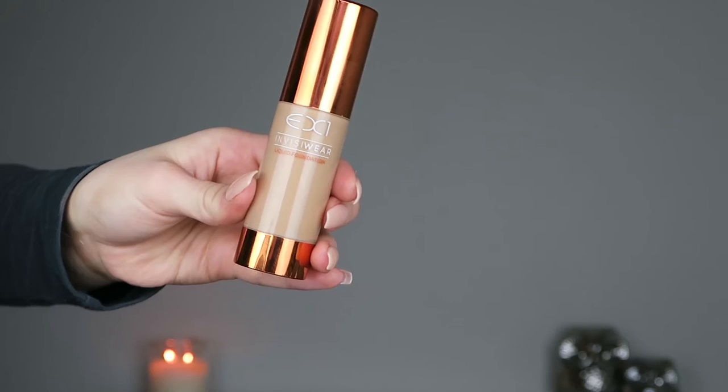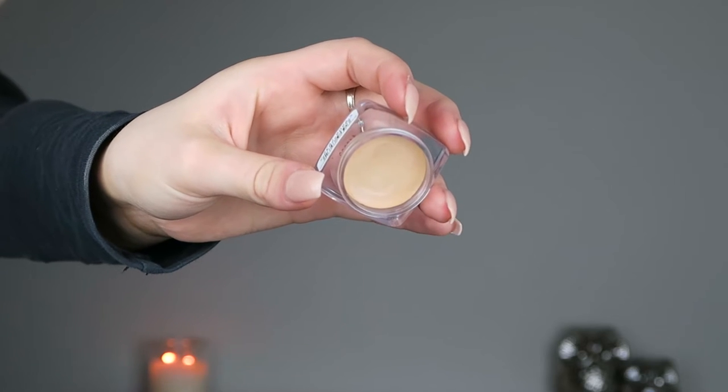Hi, my name is Amir and welcome back to my channel. Today I'm going to be doing a first impressions on the EX1 Invisiwear Foundation and the Delete Concealer Anti-Blemish Dark Circle Corrector.